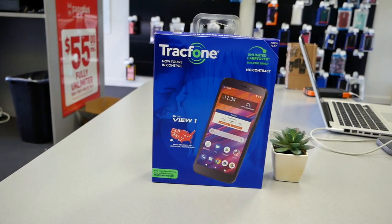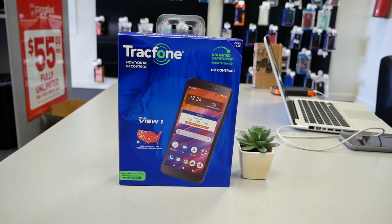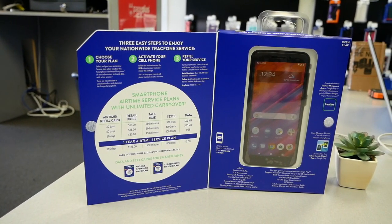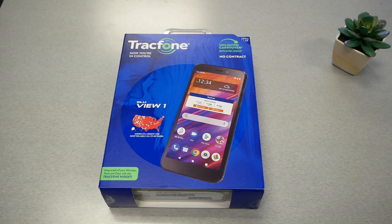Hello and welcome everyone to VarietyStick. We're back again for another unboxing and mini review video, this time for the Blue View for Tracfone. Without any further ado, let's find out.